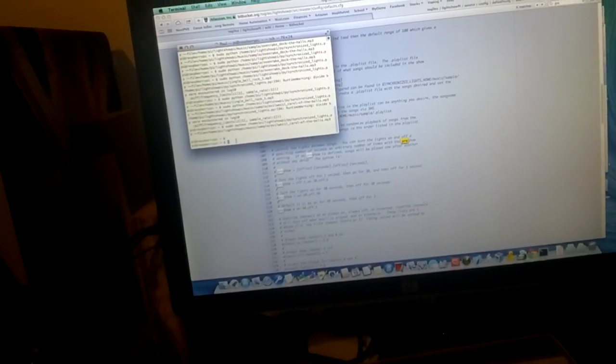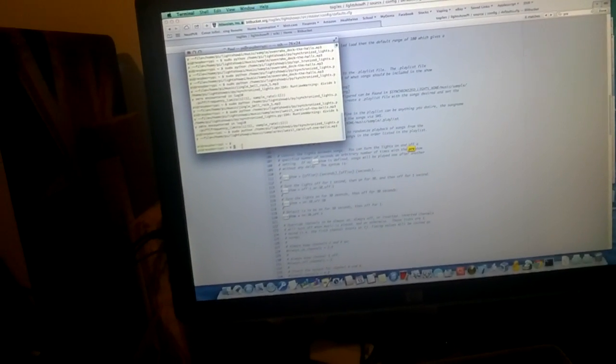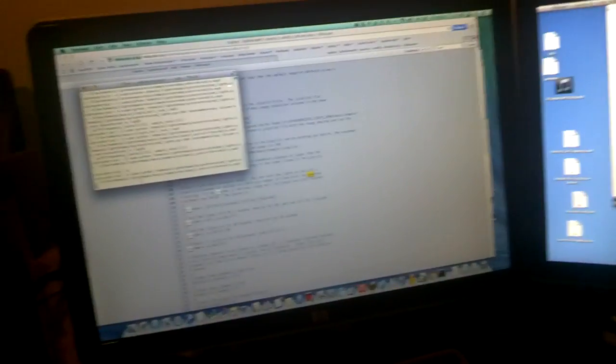Right here I'm using the build from Lightshow Pi — their little developer program — and I already have it pasted. So here we go.